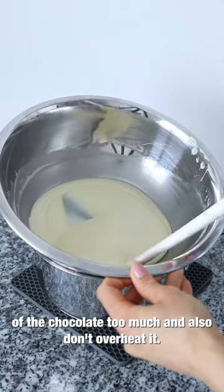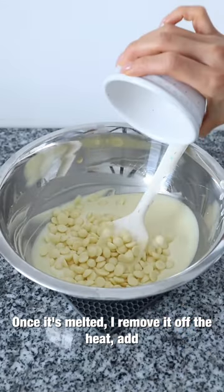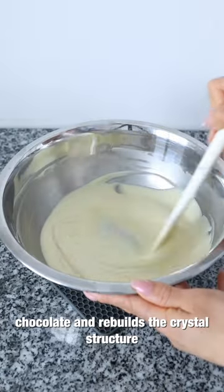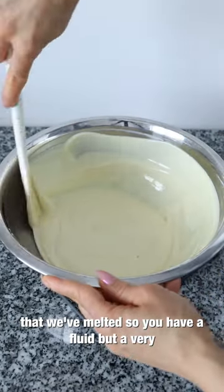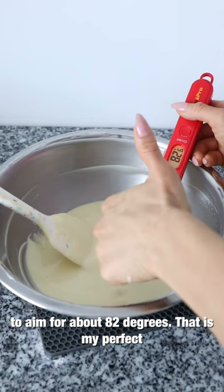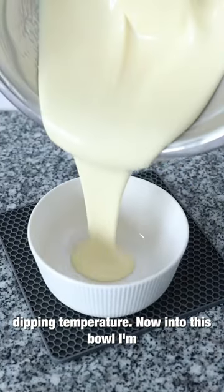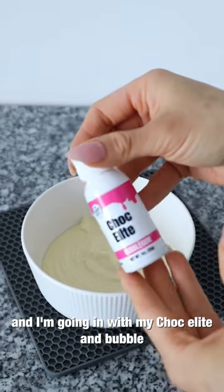I melt the chocolate without overheating it. Once it's melted, I remove it from the heat and add in my seeding chocolate, which cools down the chocolate and rebuilds the crystal structure that we've melted. This gives you a fluid but well-tempered chocolate. I like to aim for about 82 degrees — that is my perfect dipping temperature. Now into this bowl I'm adding about a third of my tempered chocolate.